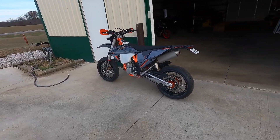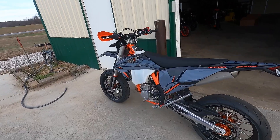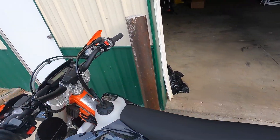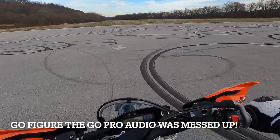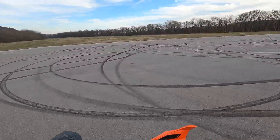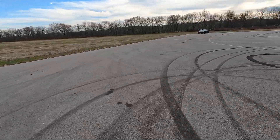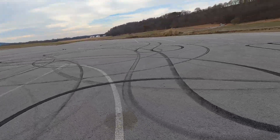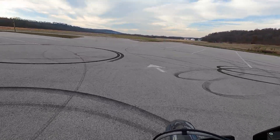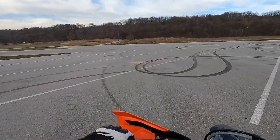I was pretty happy with it. So we're going to go ahead and take this out for a ride, see if we can get some good pictures or something. Oh yeah, parking lot maneuvers are easy — such an easy bike to ride now.